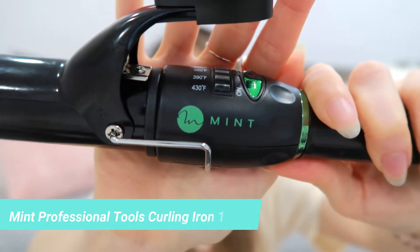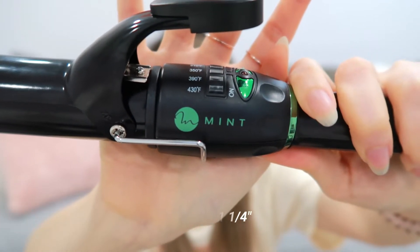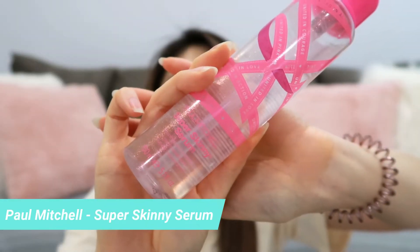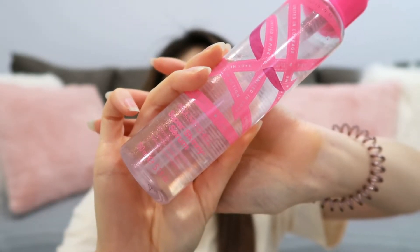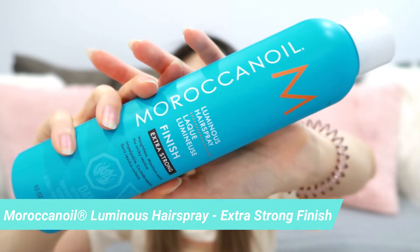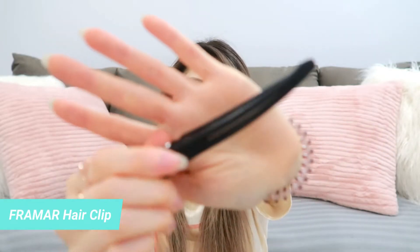Here's what you need to make this successful. First, you're gonna need a curling iron — I'm gonna be using the one and a quarter inch wide Mint Professional Tools curling iron. You're also gonna need a good heat protectant to prep your hair before curling. Today I'm using Paul Mitchell's Alcohol-Free Super Skinny Serum. Next, grab your favorite hairspray — I'm using the Extra Strong Moroccan Oil Luminous Finishing Hairspray. And finally, you need a hair clip.